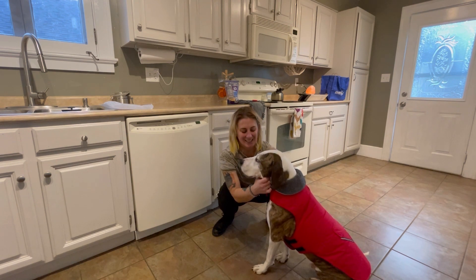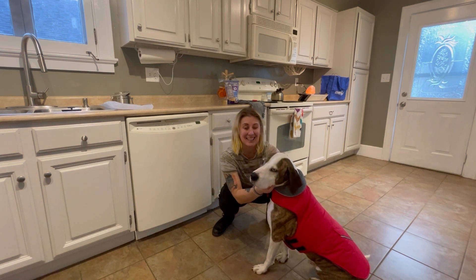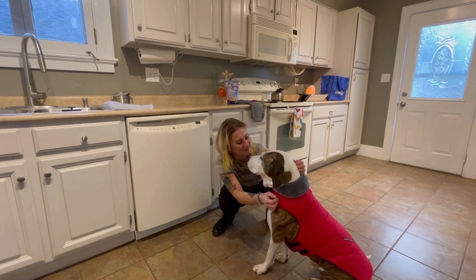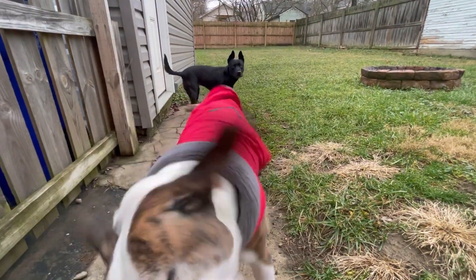I highly recommend this dog jacket. I think my boy is going to get a lot of use out of it. He's short-haired, so he definitely gets cold in the winter and he hates the rain. He absolutely loves it and can move all around with it on, so it's perfect.